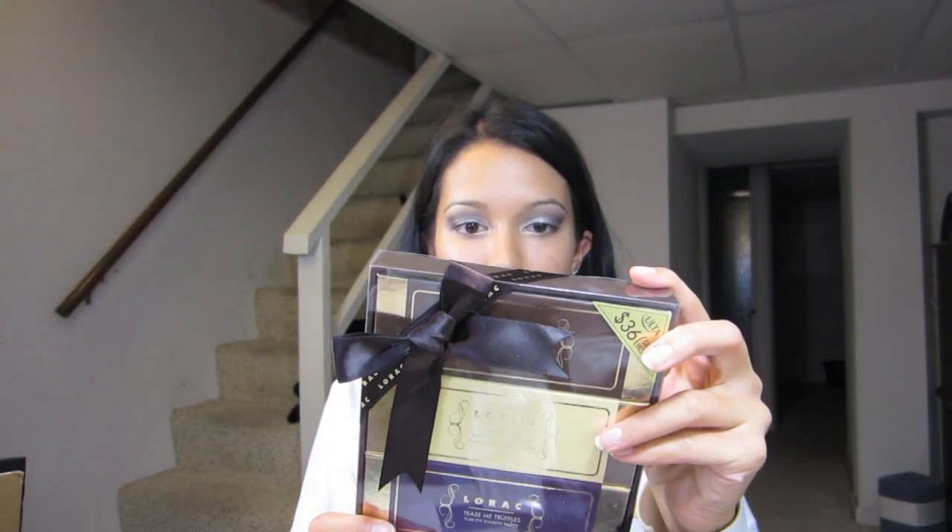I wanted to do a quick review on my product — it is by Lorac, it is their Sweet Temptations kit. It comes with four shadow quads and it is $36. I got it at Ulta, and I'm pretty sure Sephora sells this too. They also sell a different kit that has these four shades plus a liner and a lip-and-cheek one, but I like this one better because I really wouldn't use the liner or the lip-and-cheek.